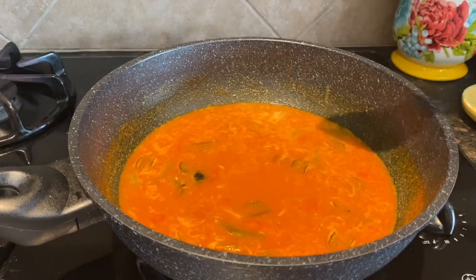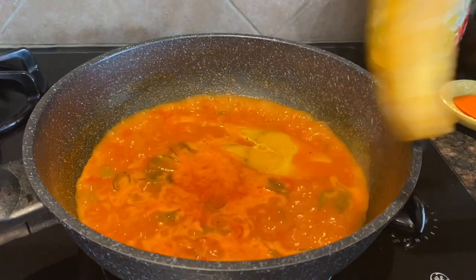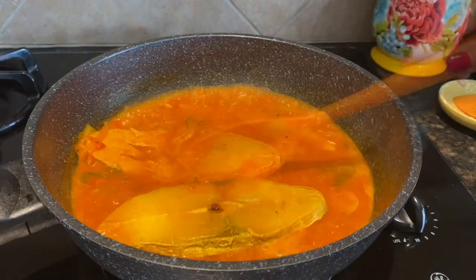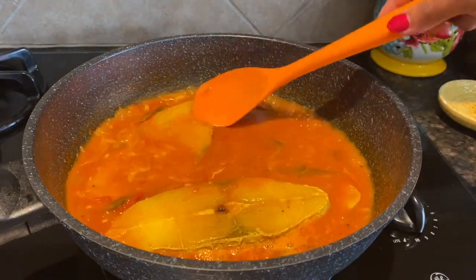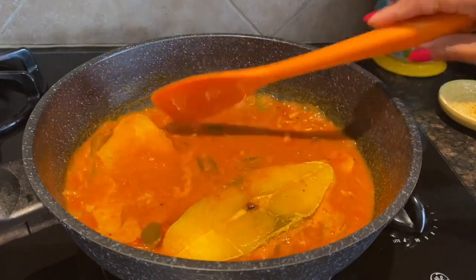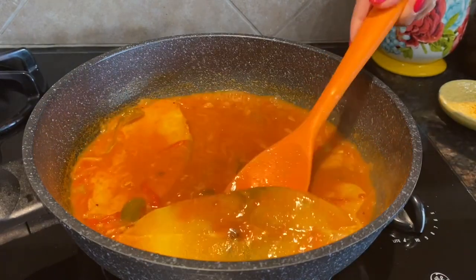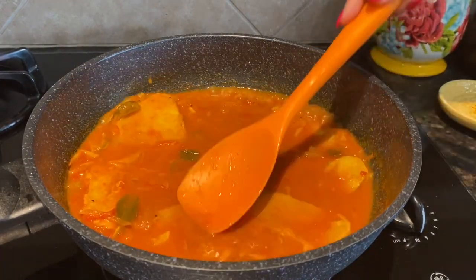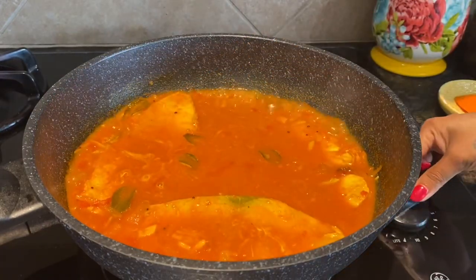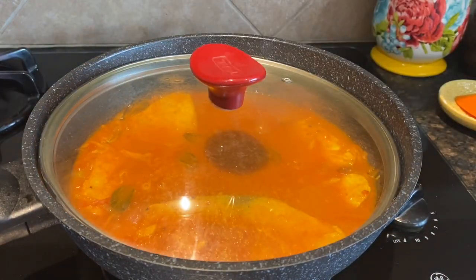Now you're going to add the fish. There should be sufficient water for the fish to be submerged in the gravy. At this point I will set heat to three, cover, and cook for five to six minutes.